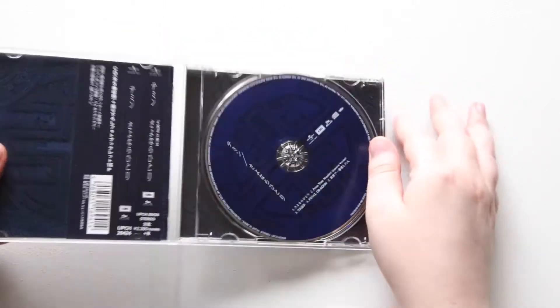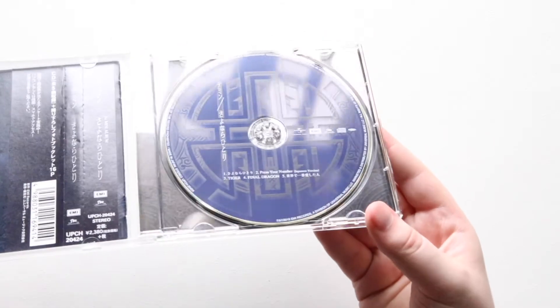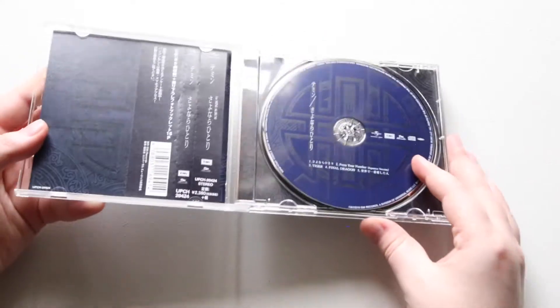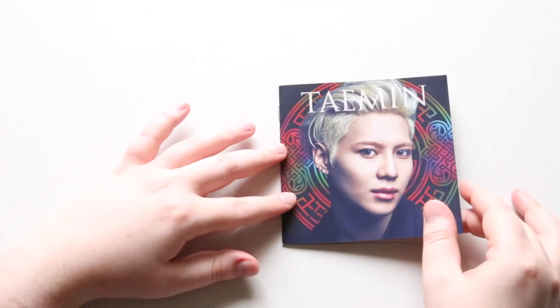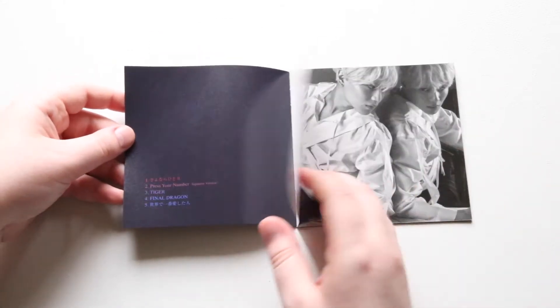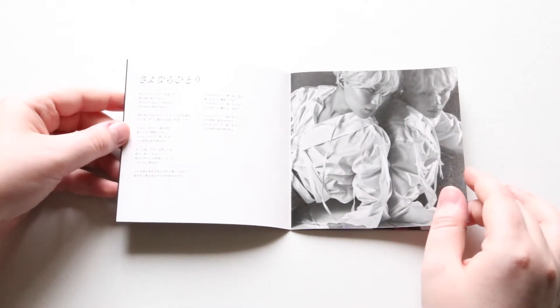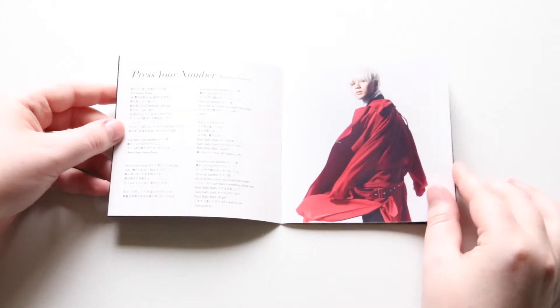So here we go. Here's the CD — you can kind of see the design on it. And then pull the booklet out. I only ended up getting the CD-only version. There is also a CD DVD, but since the region doesn't match, the DVDs are kind of useless. So I figured I would just get the CD version because I really wanted the song.